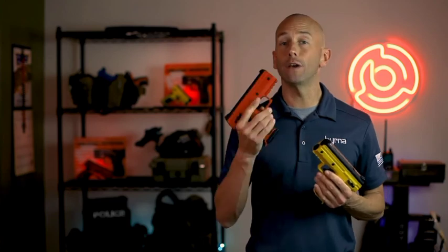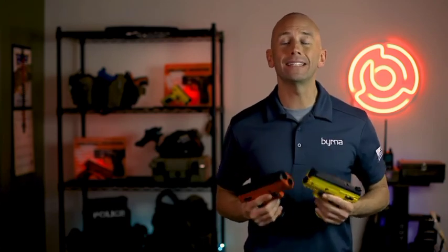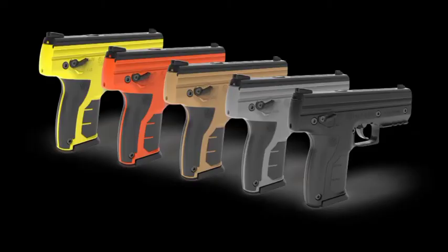Our Burna HD launchers are available in orange, yellow, tan, gray, and black colorways, and can be ordered directly from our website at burna.com. Thanks for watching our detailed breakdown of the Burna HD Max kit, and until next time, live safe.